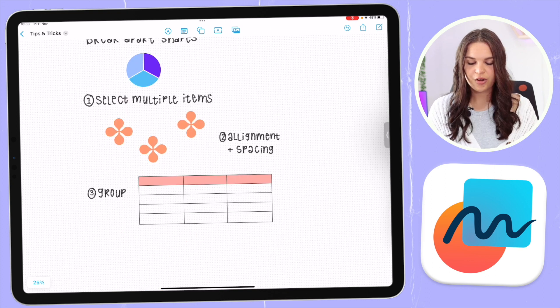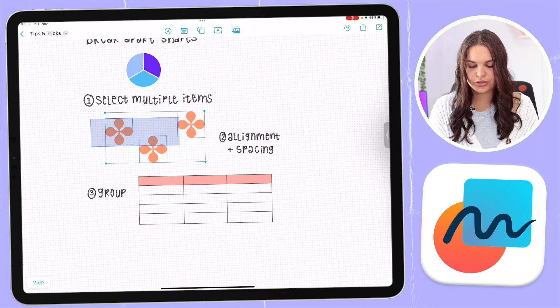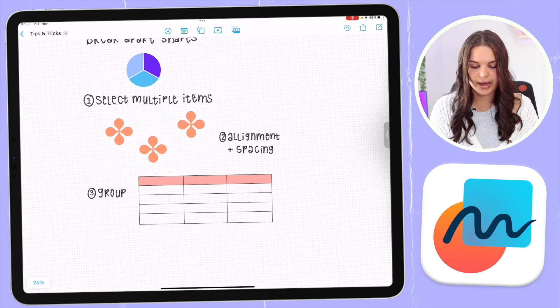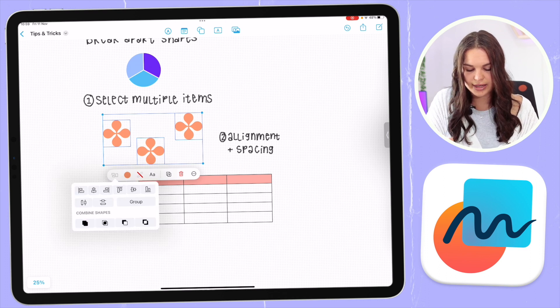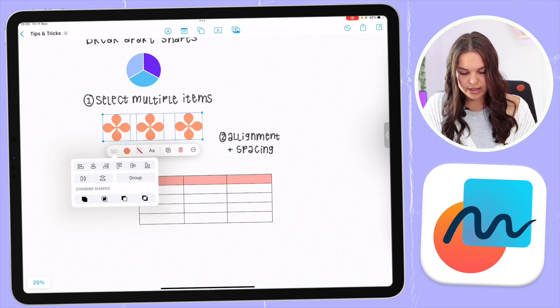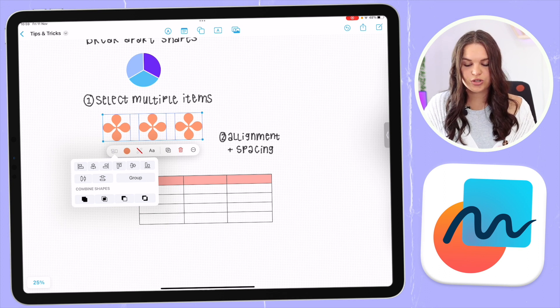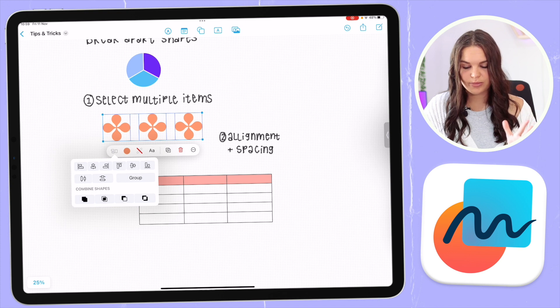To select multiple items, hold down until you see the little rectangle pop up and then drag with your finger to select. You can then move them all around. You can also tap the alignment icon and you'll see alignment and spacing options. You can align everything in a line and use the spacing options to space items evenly next to each other. It's a quick and easy way to make sure shapes are aligned properly or spaced out evenly.